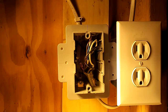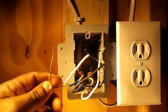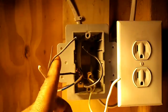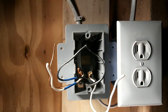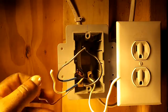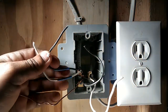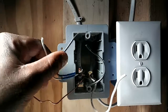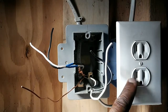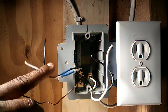Now let's take a look in our box. We have two white wires — one for the line and one for the load — and two black wires, one for the line and one for the load. There's one copper ground wire; I've already spliced them together since there's only one ground screw. I've identified the wires coming from the panel with blue tape — those are the line wires. The black and white without tape are coming from the downstream outlet and are the load wires.